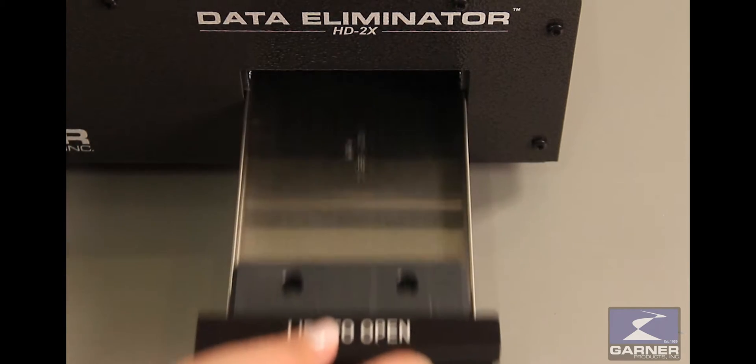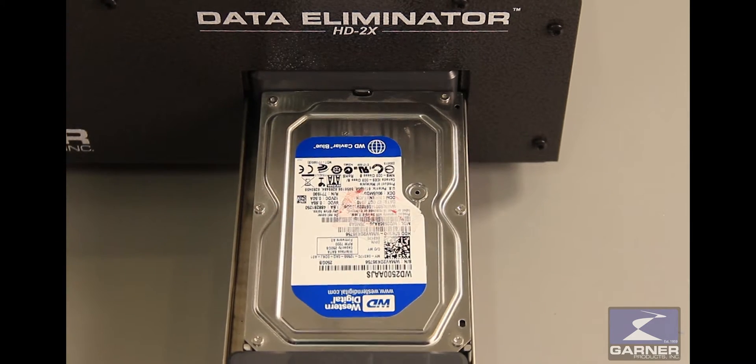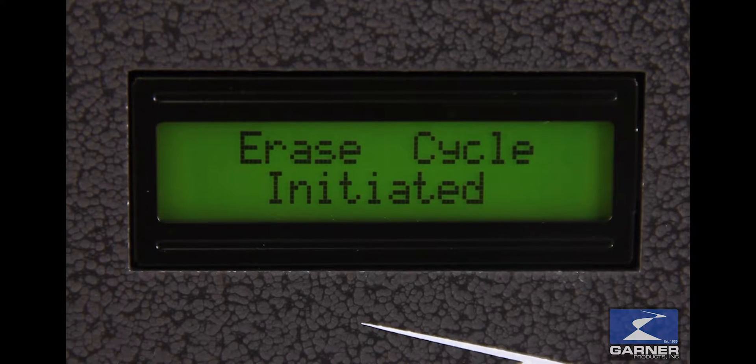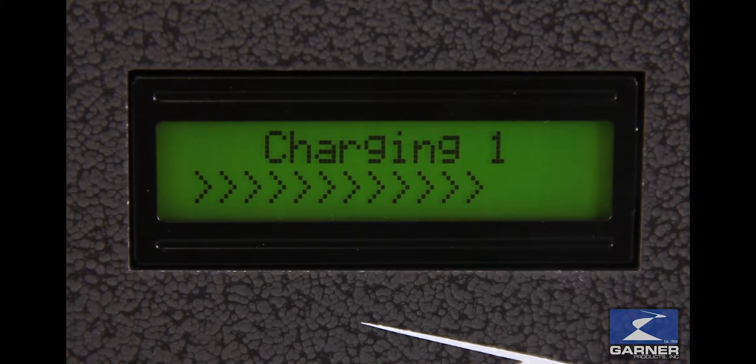Just open the drawer, insert the hard drive, and close the drawer. Closing the drawer automatically starts the degaussing cycle. The HD2X helps you comply with these requirements. In less than 60 seconds the hard drive is magnetically destroyed with 10,000 gauss, completely eliminating all data on the hard drive. It's important to note the data is completely unrecoverable by any forensic means.